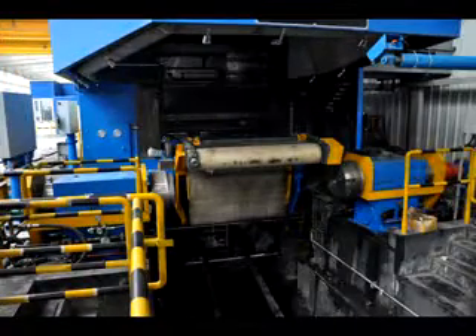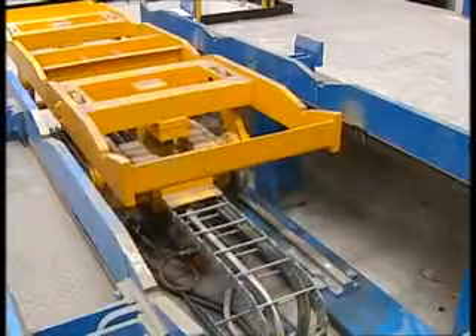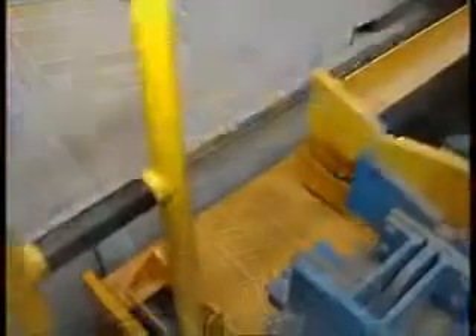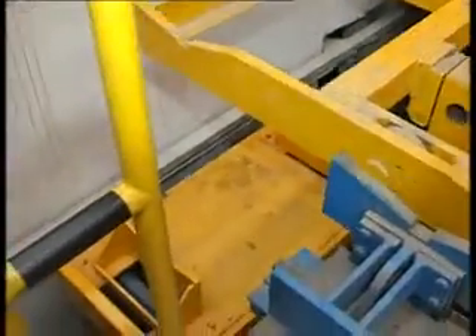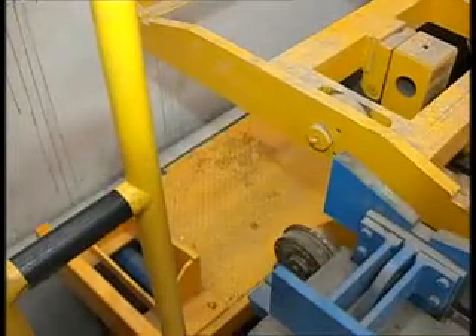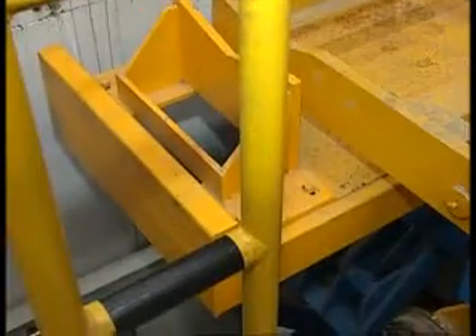The recoiler adopts a two-cone spool clamping type. The comb bearings are lubricated by circulating gear oil. The automatic steel spool handling system is separated from the coil carts, and the loading and unloading of spools and coils can be done simultaneously so as to increase production efficiency and reduce production preparation time.